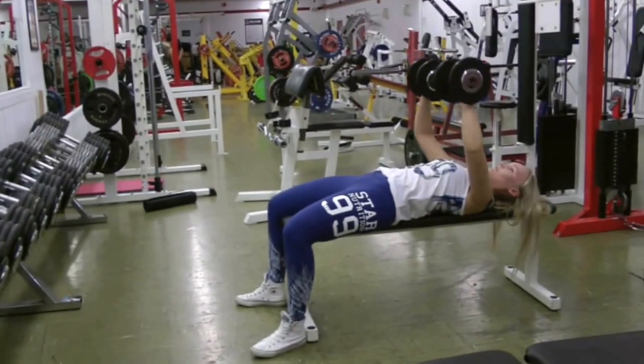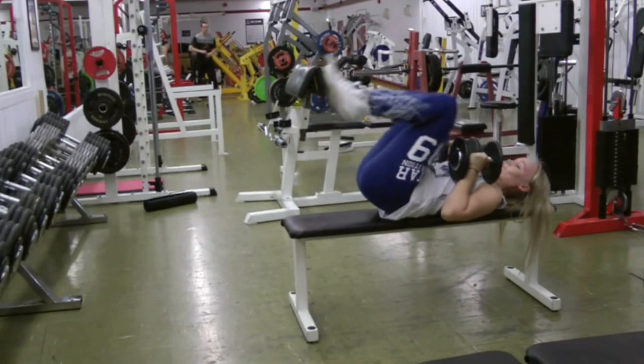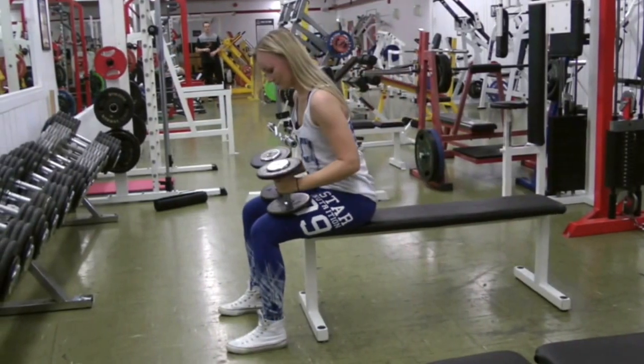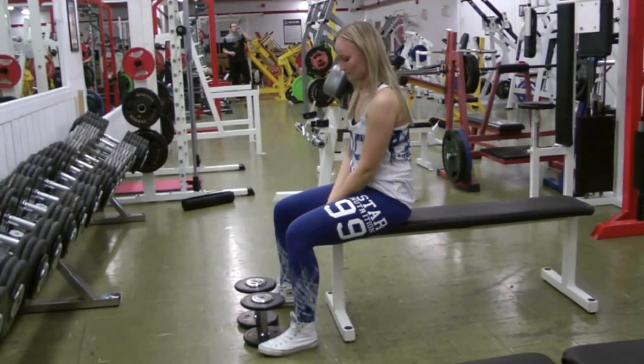When you're done, set the weights down, turn them to the side against your chest, and come up. Then set them back on the floor. That's the safest way to do a dumbbell bench press.